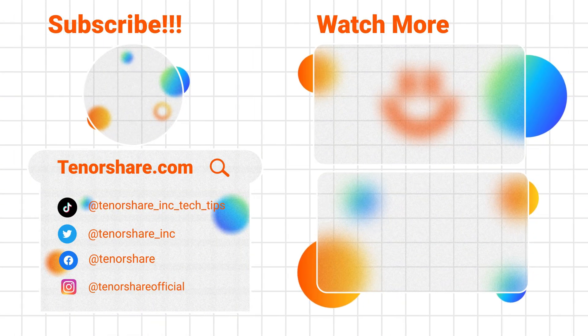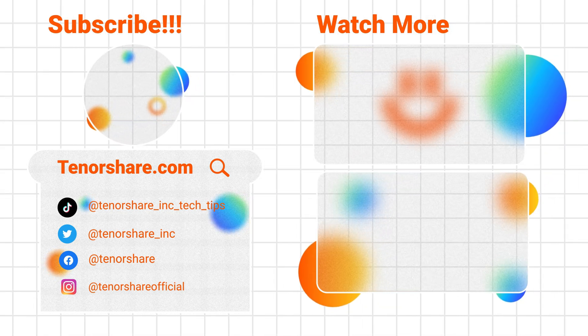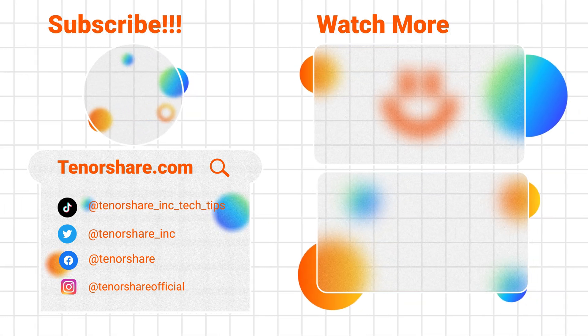Okay, this video ends here. Thank you for watching this video. If you like it, please like, subscribe, share, and see you next time.